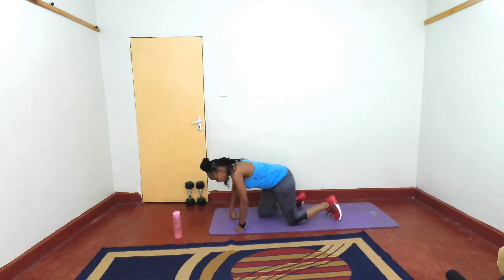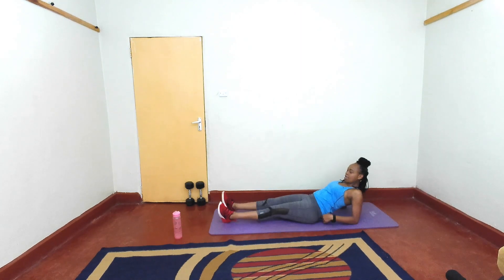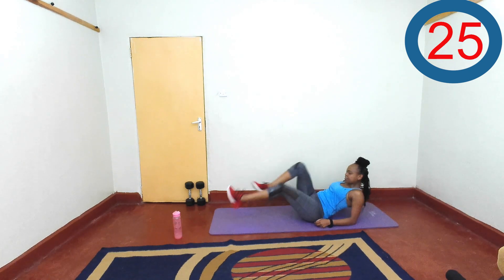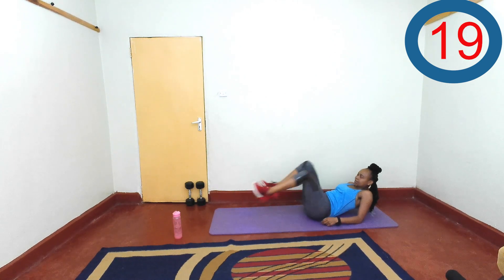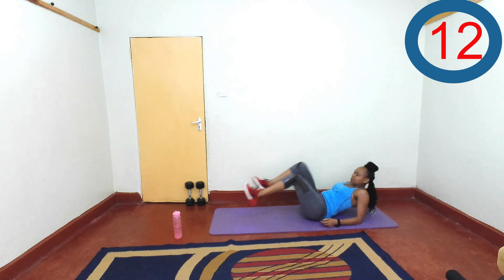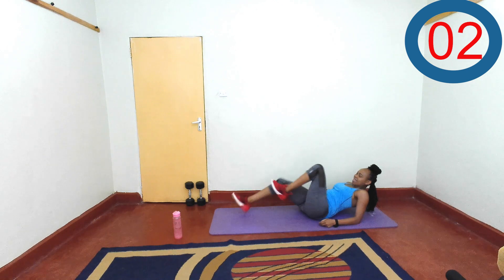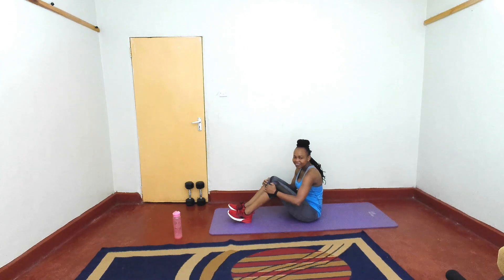Last exercise — our bicycles on the elbows. Are you ready? Breathe and let's go. Just drive those knees in. Hold your chest up, keep your core tight. At your pace — breathe. Last five seconds, keep going. You did amazing and you can rest. Wow!